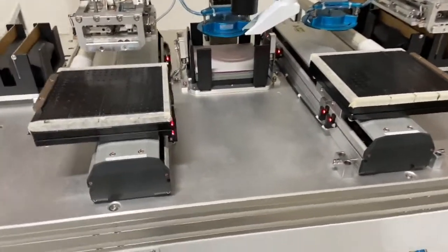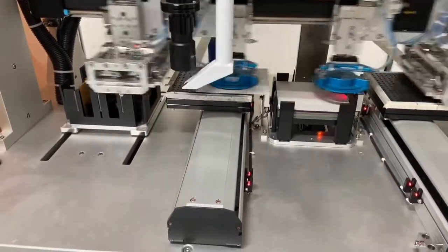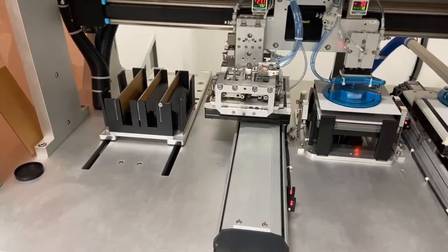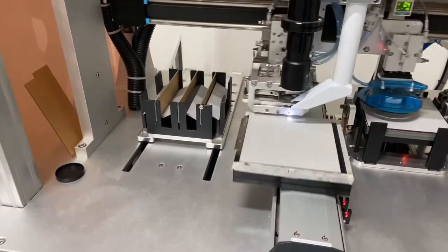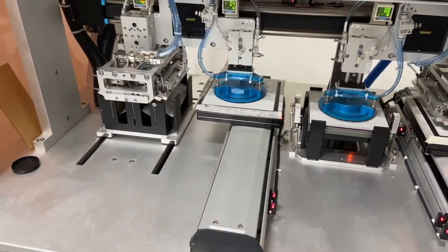Go ahead and press run — the machine has been pre-programmed. The cells are cut by the laser, they're picked up, placed over the magazine, and they're mechanically broken by the robot.